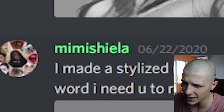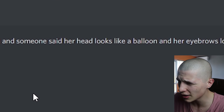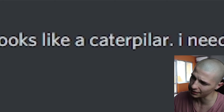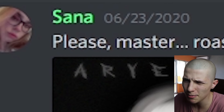Mimi Sheila says: 'I made a stylized realistic portrait out of a pretty girl from Pinterest and someone said her head looks like a balloon and her eyebrows look like a caterpillar — I need your feedback, in other words I need you to roast this piece.' Well, they were lying about those eyebrows.